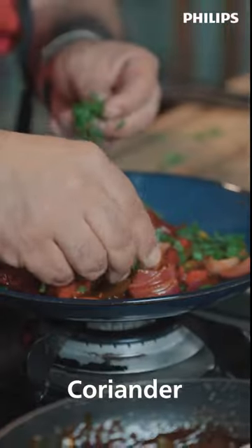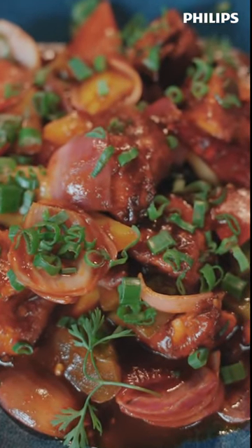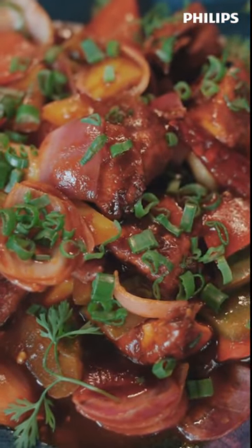Spring onions, coriander. Healthy, delicious air fryer — voila, chili chicken ready. Enjoy! Innovation in you, Philips.